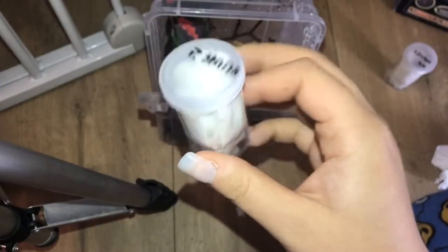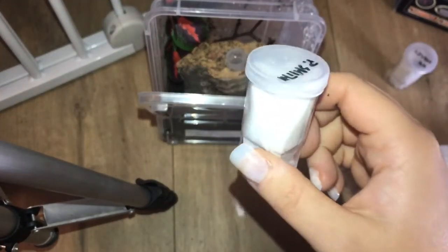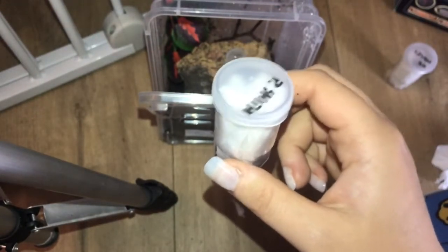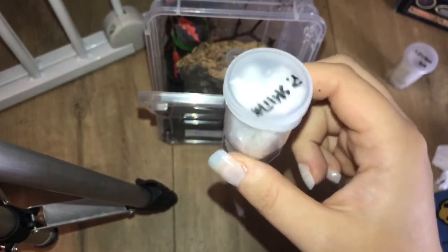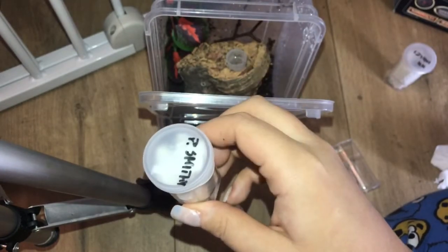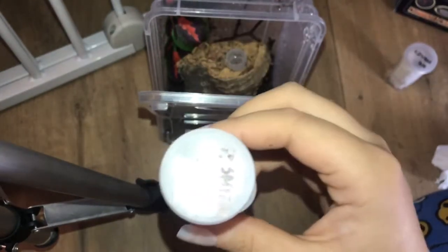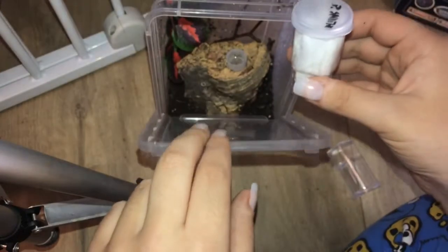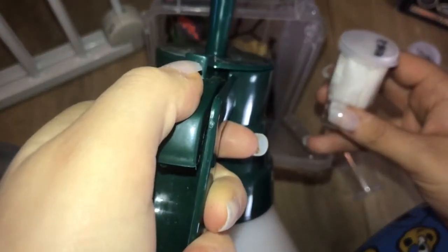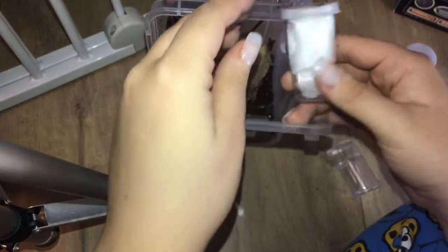Everybody gets a little nervous when rehousing a Poecilotheria — I don't care what you say. If you don't get a little nervous rehousing any Old World pokie, you'd be silly. They're not particularly aggressive — I haven't found mine to be — however they are arboreal Old World, which means they are lightning fast and can potentially deliver a nasty bite. I wouldn't say they're a particularly aggressive species, though.